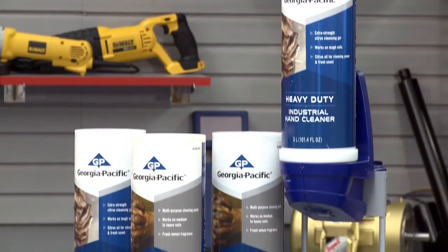There's also a standard formula, and both come in three-liter hygienically sealed canisters, like you see right here.